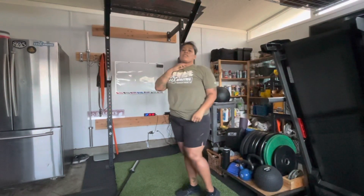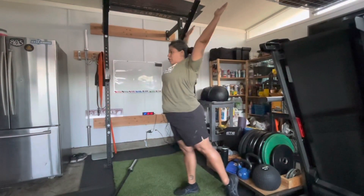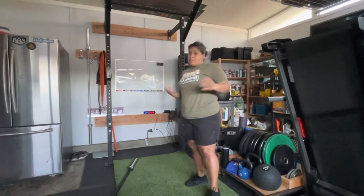We're going to go from the hollow to an arch and then straight into that pull-up. When you pull up, your chin is going to be over that bar. So once again: hollow position, arch, and then into that pull-up, going back into that hollow position for each rep.